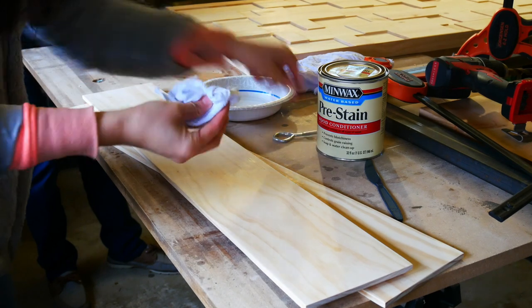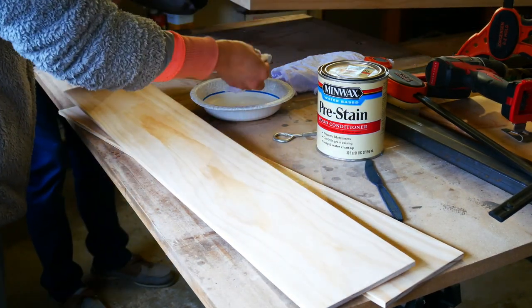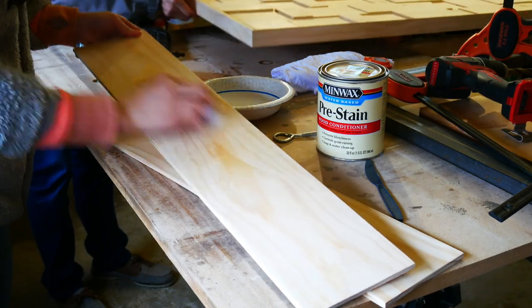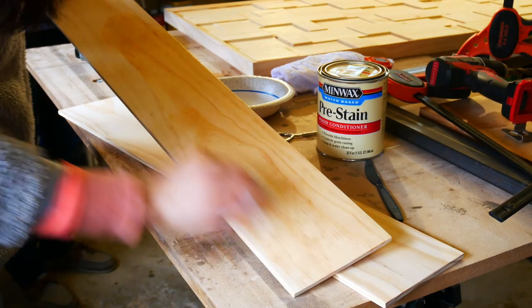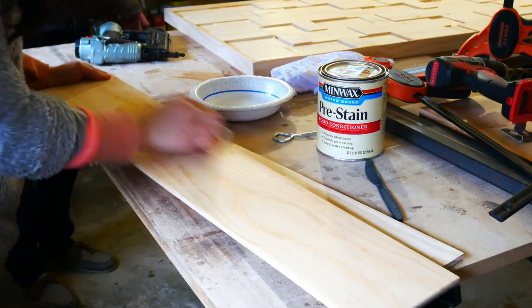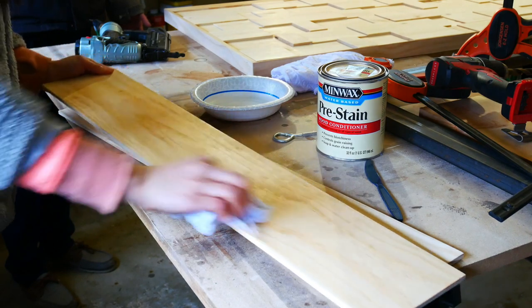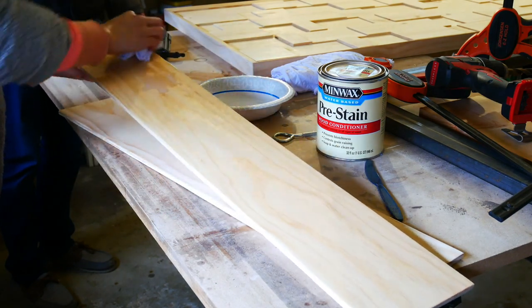This next step is completely optional, but I wanted to pre-stain my boards just to avoid any blotchiness when I get to the staining portion. It's pretty simple — you just take the pre-stain, wipe it on with a rag, and after about 20 or so minutes take a 220 grit sandpaper and lightly sand the board.